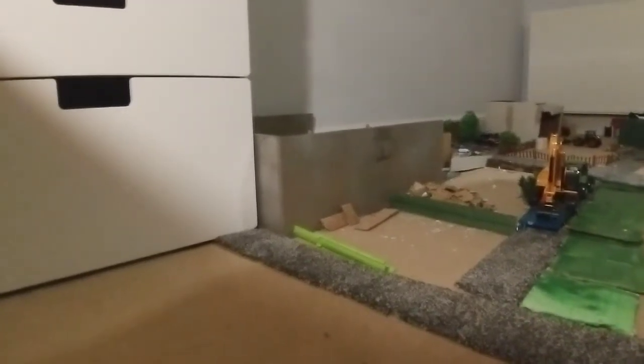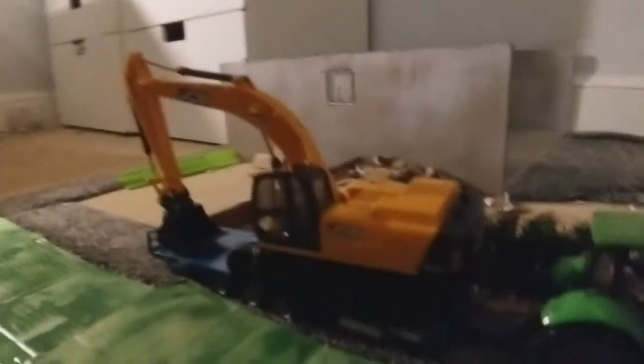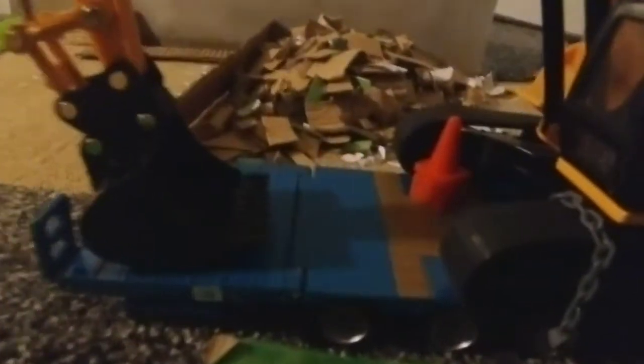Welcome back to another video on the model farm. First of all, we've got the contractors — they've just finished and are taking the digger back, everything chained on with the cones on the back, racing down the road.